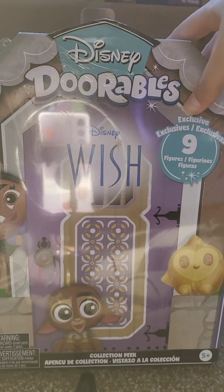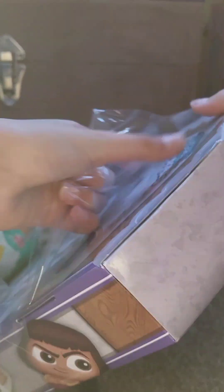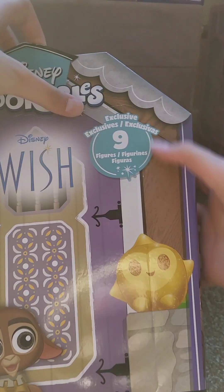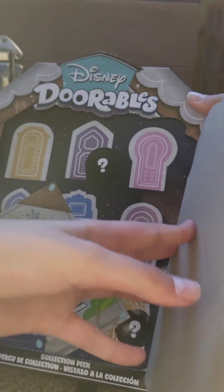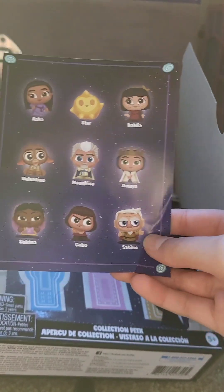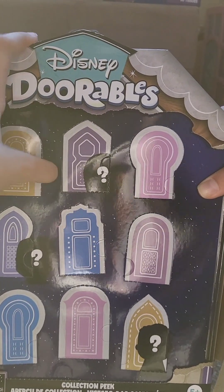Let's start from the Disney Durables from the film Wish. I am so excited to unbox this because I watched the film and I am so excited to have the Disney Durables. Okay, from here — three, two, one! There are nine, so these are all the ones that we will get. Let's start from our first door.